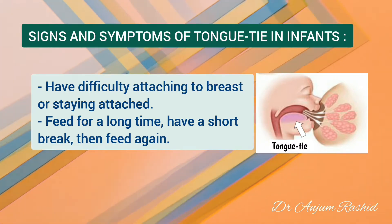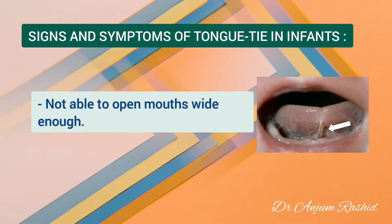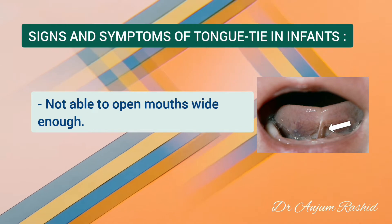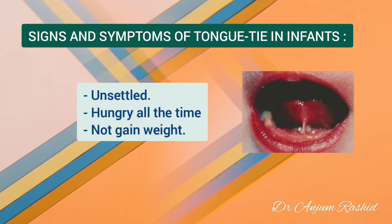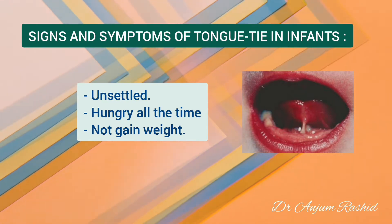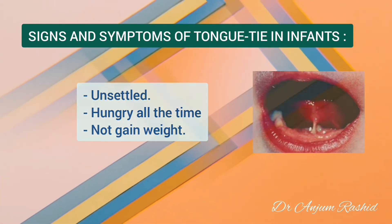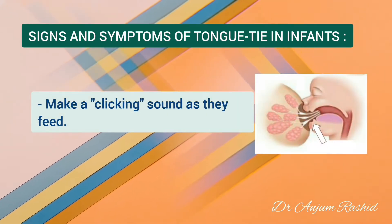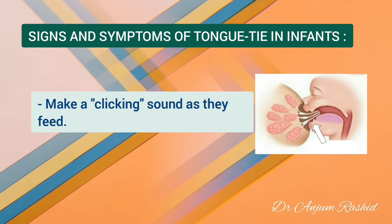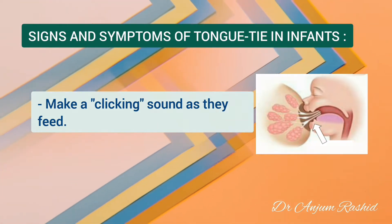The baby may have a short break, then feed again. Some babies with tongue tie are not able to open their mouths wide enough to latch onto the breast properly. Such babies may be unsettled and seem to be hungry all the time and not gain weight as quickly as they should. Babies with tongue tie may also make a clicking sound as they feed, which can also be a sign you need support with positioning and attachment at the breast.